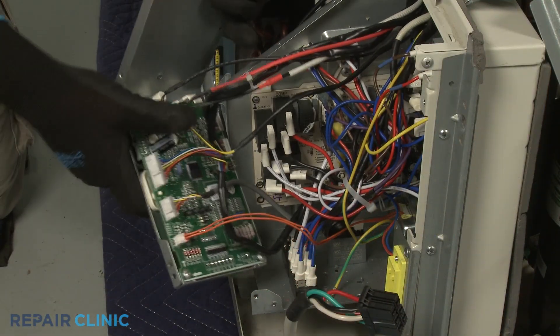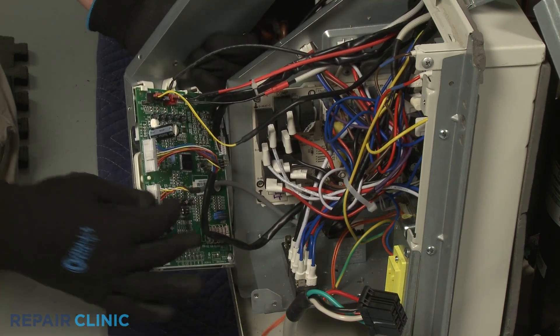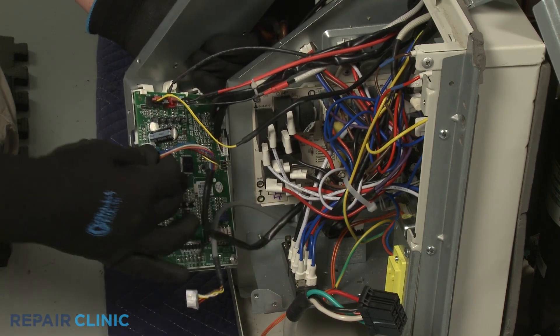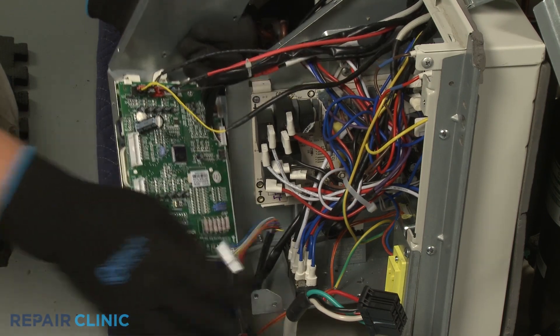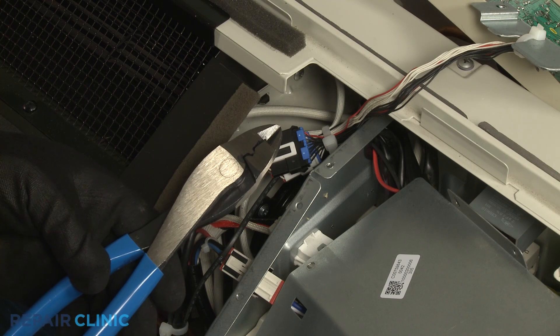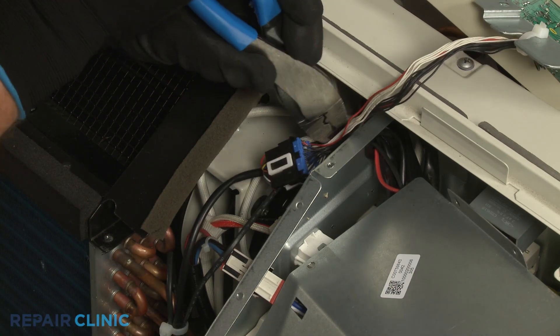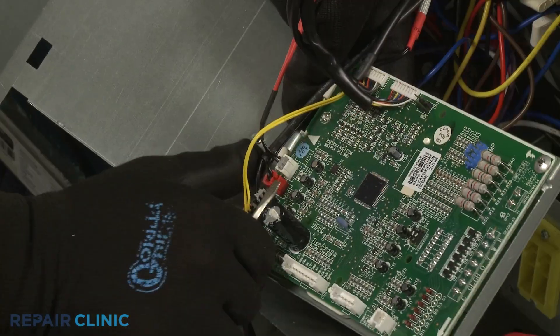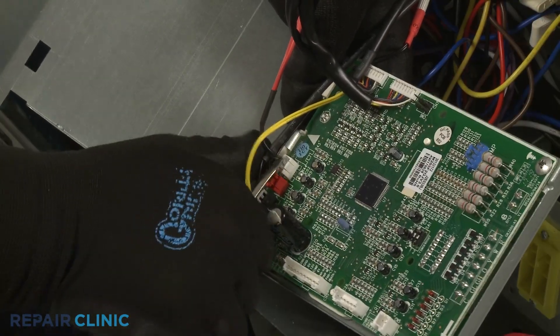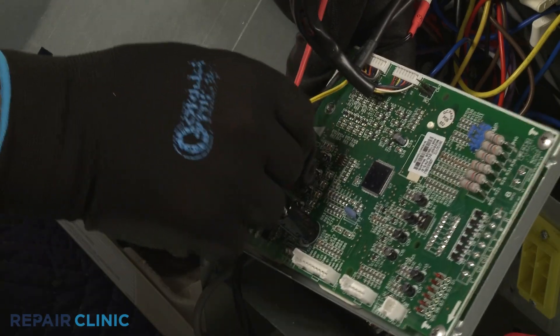Disconnect the relay board and transformer wire connectors from the main control board for better access to the board. Using the wire cutters, cut the zip tie bundling the wires together. Release the outdoor coil temperature sensor wire connector lock, then disconnect the sensor wire connector from the control board.